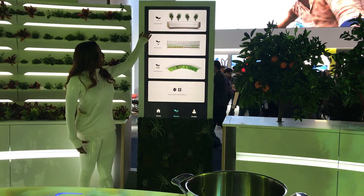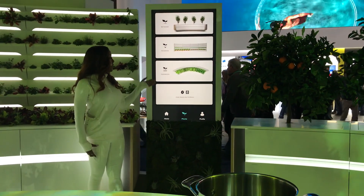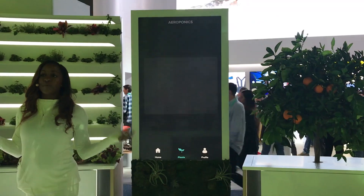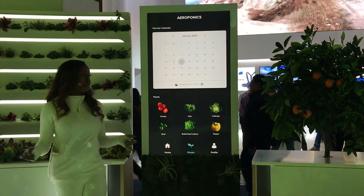Your profiles will let you know about your soil garden, your aeroponics, hydroponics. Basically, GE Appliances is promoting a healthier lifestyle living.